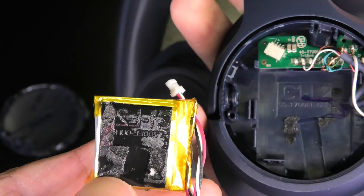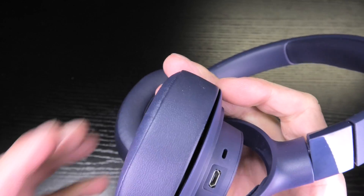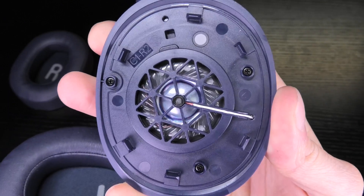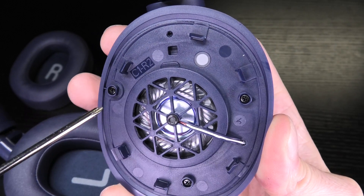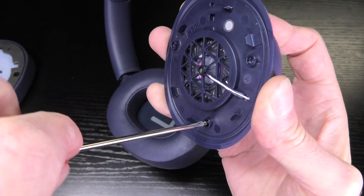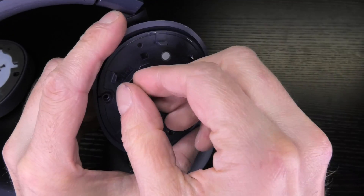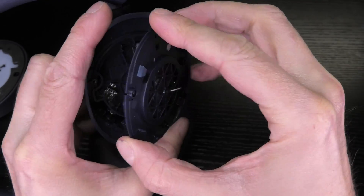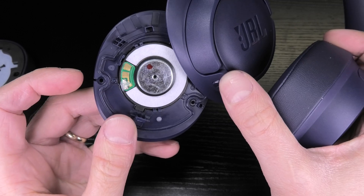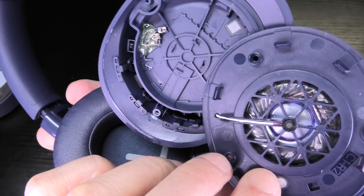Now let's go to the right ear cup. I remove the ear pad first — same procedure as for the left earpiece, so I'll fast forward that. Again, there's a wire going across over the transducer for the active noise cancellation microphone. You can see the three Phillips screws — let me remove those quickly, then use the pocket knife to detach the cover with the transducer. I'm careful not to damage the wiring. You can see how thin the transducer looks, and also these two contacts on the PCB that connect via small springs in the ear cup.